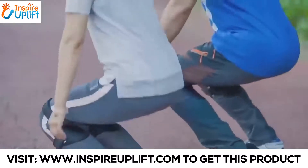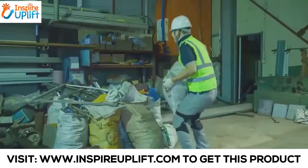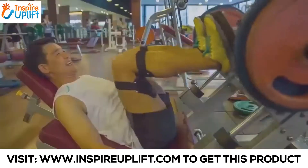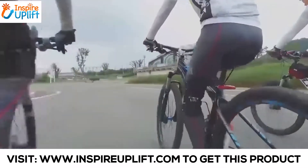They're ideal for people who work out, working men and women who are crouching all day, delivery guys who carry packages for a living, or even hikers who walk up and down mountains for fitness and fun.